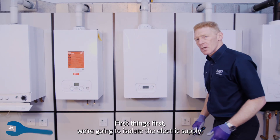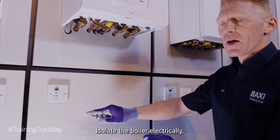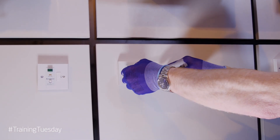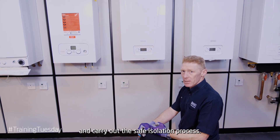First things first, we're going to isolate the electric supply. Isolate the boiler electrically, remove the fuse, and carry out the safe isolation process.